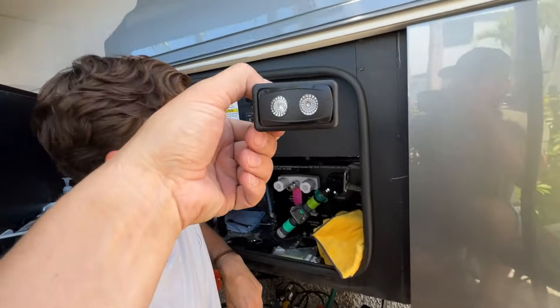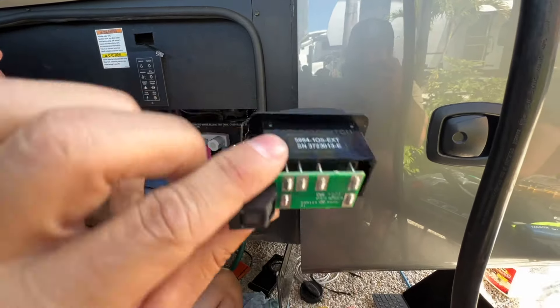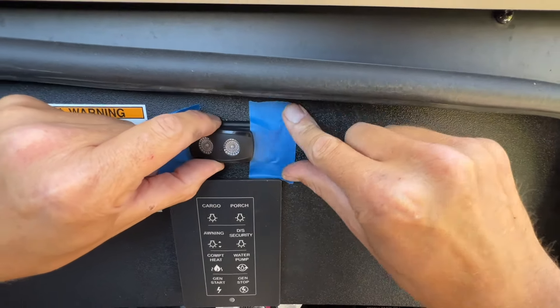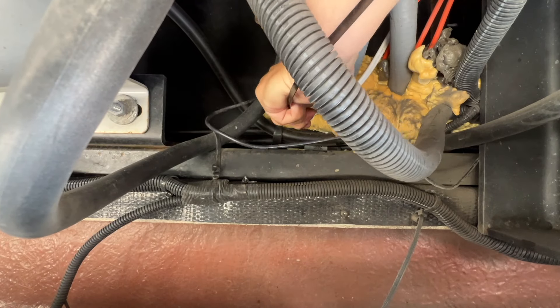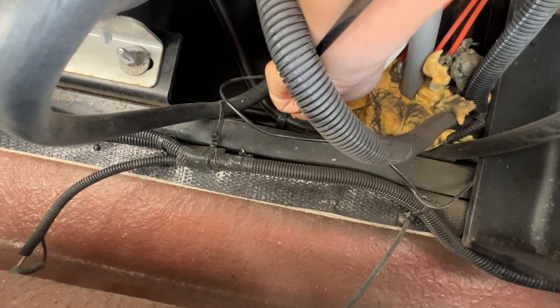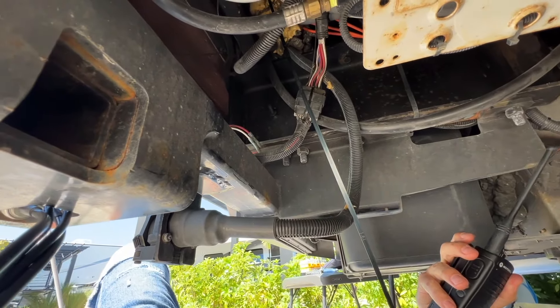We're going to Lexel this switch so it sits in there and seals in tight, because the clips that it has are made for a thicker material so it rattles around a little bit. Once you solidify it in there, it's not coming out. Along with power, we have to get a switch up there, so we're going to fish one more fish tape up to pull that switch wire through. I'm going to start pushing this up.